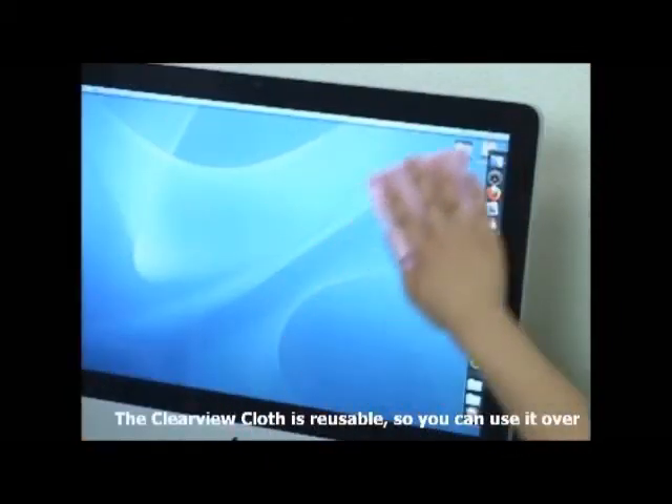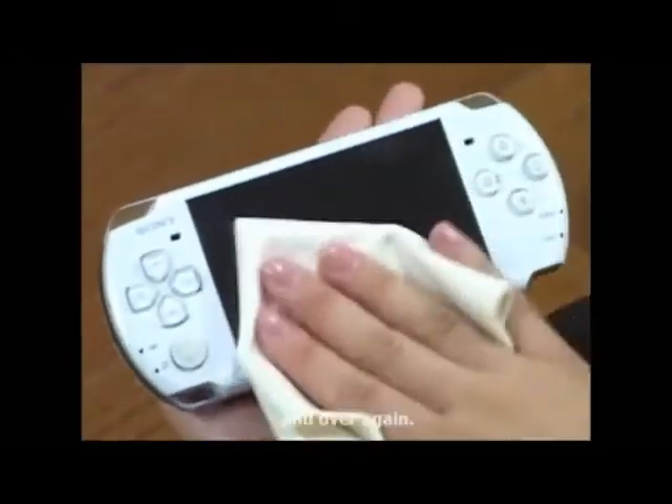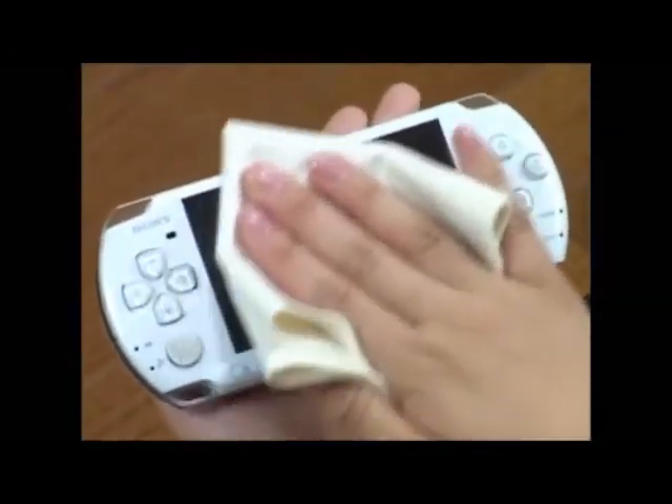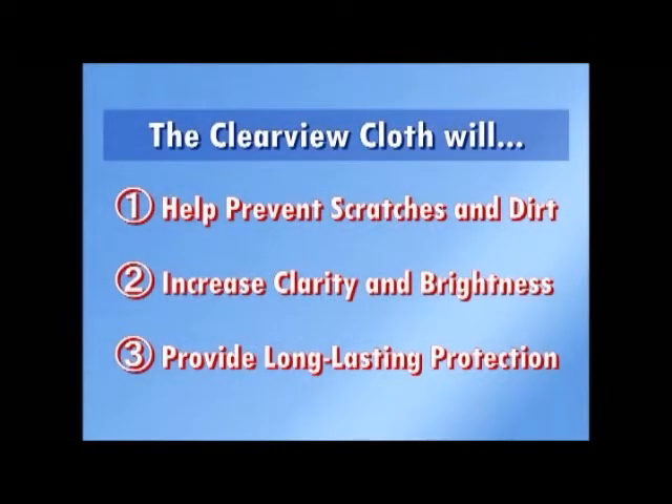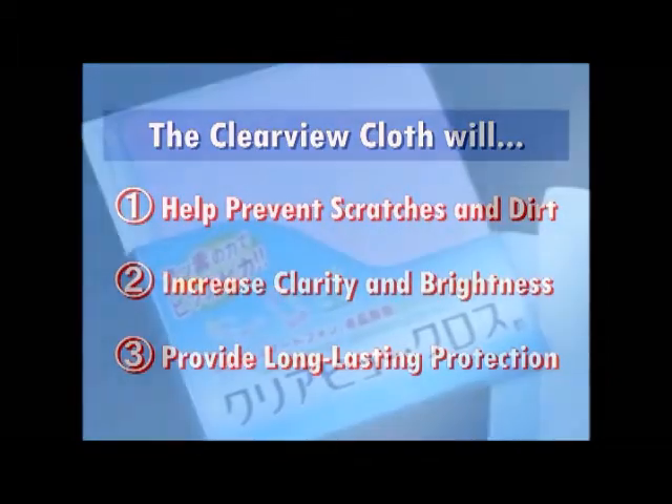The Clearview cloth is reusable so you can use it over and over again. The scratch resistant coating will help prevent scratches and dirt, increase clarity and brightness, and provide long lasting protection.